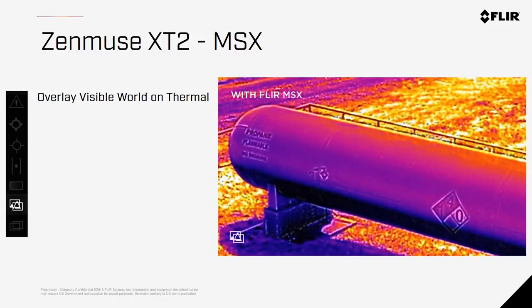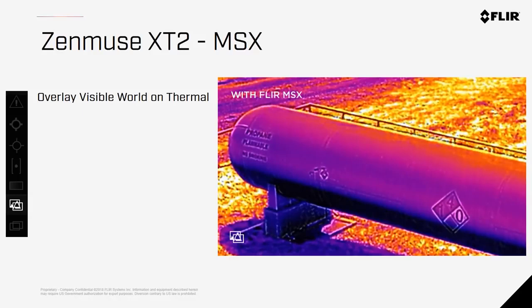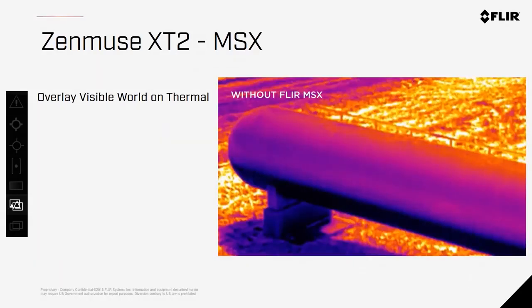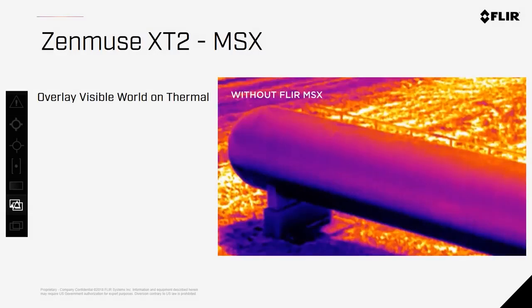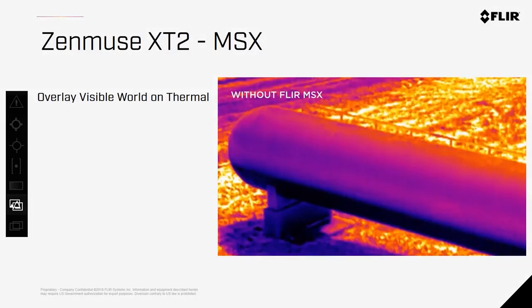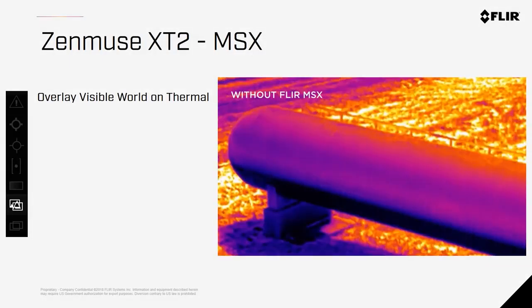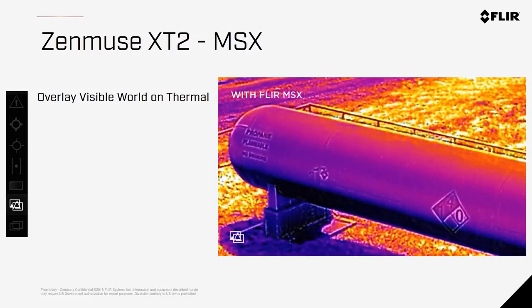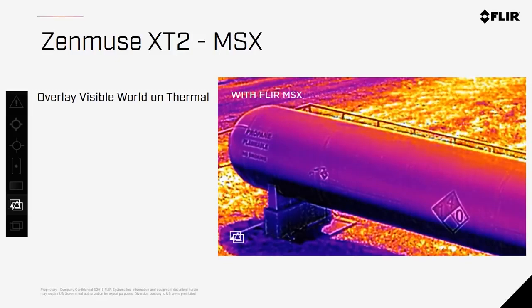MSX is multi-spectral blending technology proprietary to FLIR. With both RGB and thermal sensors in a single unit, MSX takes the edges of the RGB image and embosses them over the thermal image, giving you more context and detail in a single picture. As you can see here with this propane tank, the thermal image allows you to see the volume level within the tank, but placards and labels don't give off a different thermal signature. By adding detail only visible in the visible spectrum, you now have one image that tells more of the story.